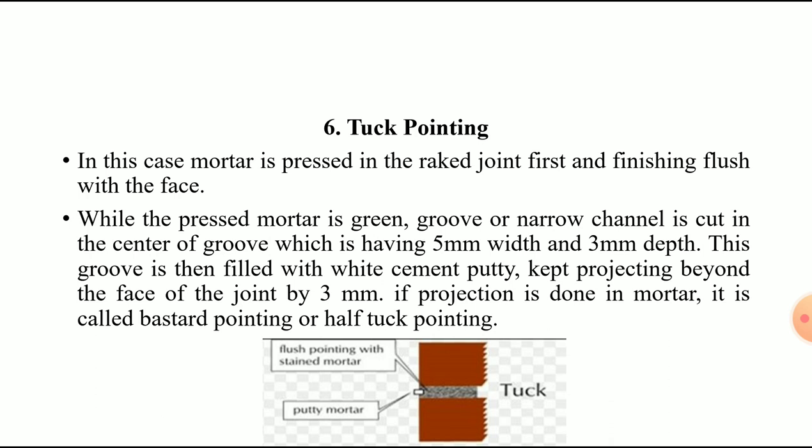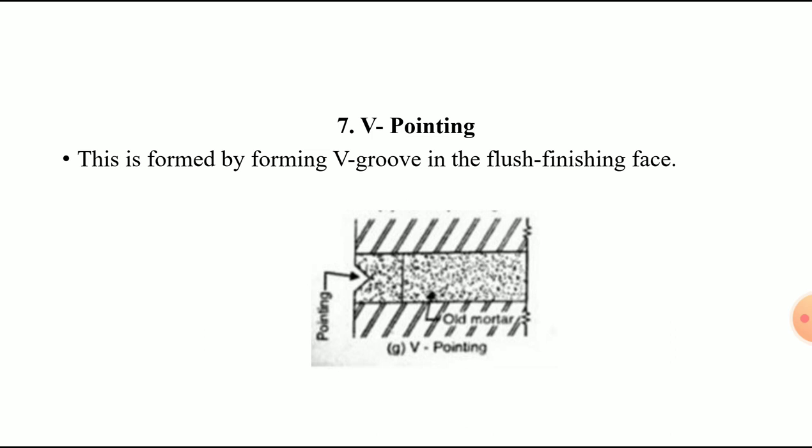The sixth type is tuck pointing. Mortar is pressed into the racked joints and finished flush with the face. Then a narrow channel or groove — 5 mm wide and 3 mm deep — is cut in the center. This groove is then filled with white cement putty, projecting 3 mm beyond the face of the joint. If the projection is formed in the mortar, it is called bastard pointing or half tuck pointing.